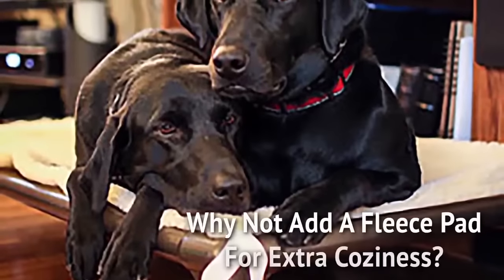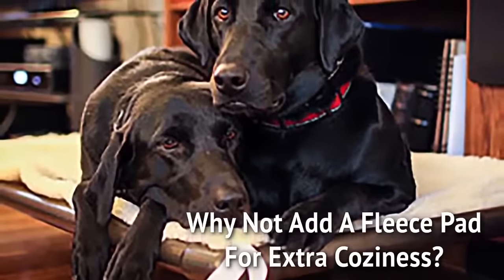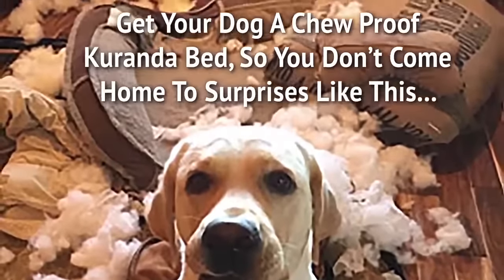And why not add a fleece pad for extra coziness? Get your dog a chew-proof Coranda bed so you don't have to come home to a surprise like this.